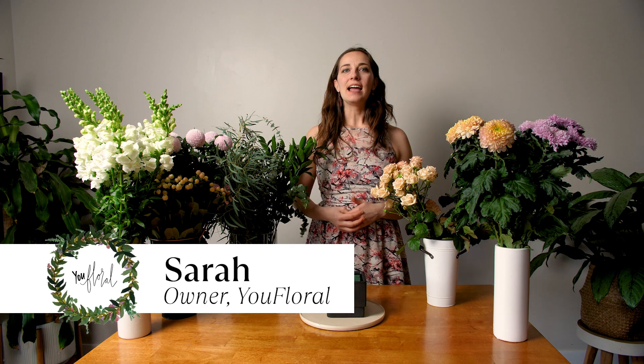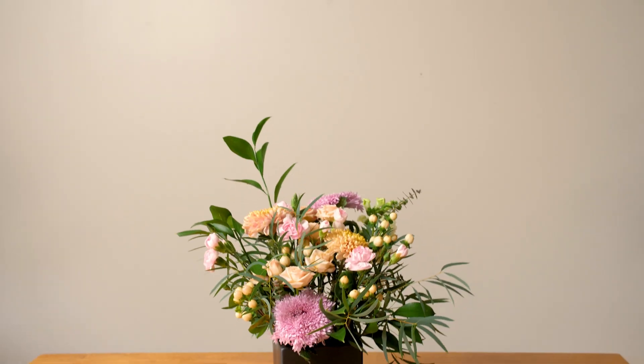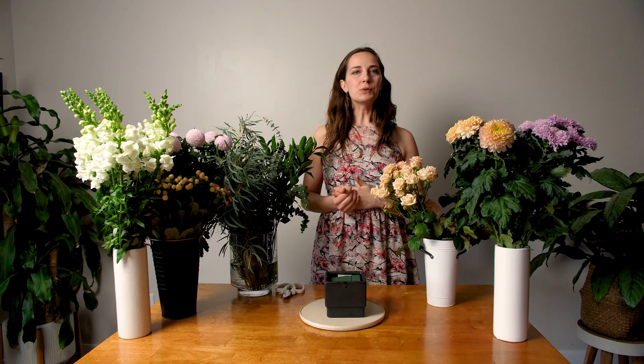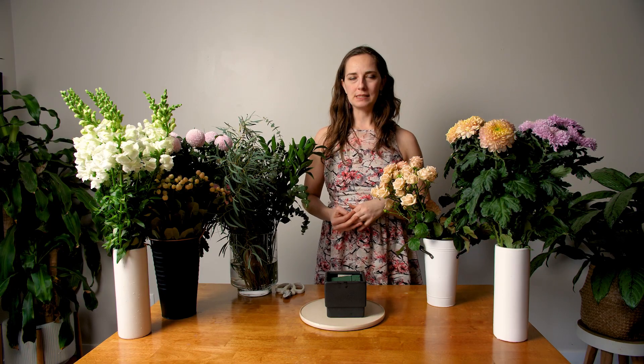Hi, it's Sarah from Youth Floral, and today we're going to make a beautiful centerpiece — perfect for Valentine's, spring, or your wedding. I'm going to be using these beautiful flowers here to make this centerpiece.